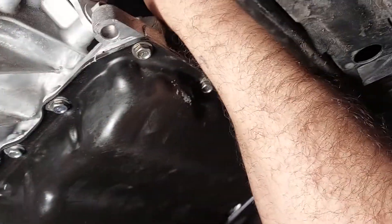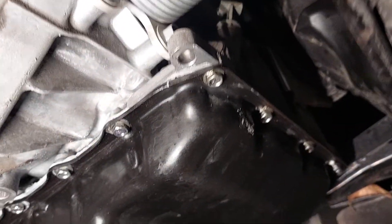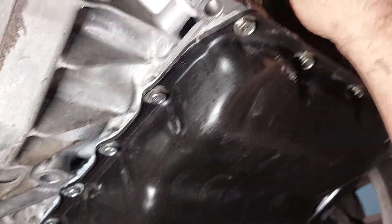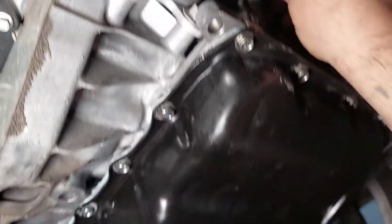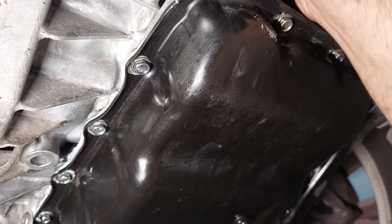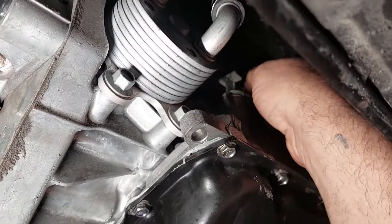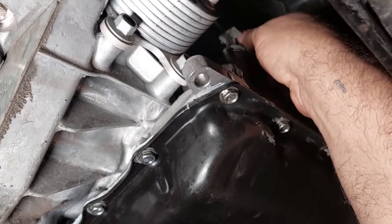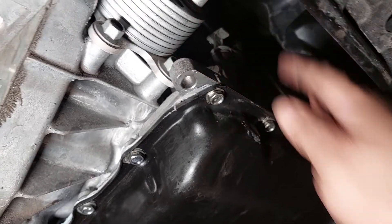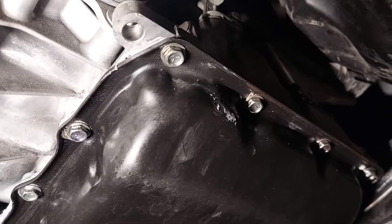Put it back in. Put it back in and throw the bolt in and tie it up, okay? I've got another video to do. I'm going to show you how to drain and fill the transmission, so you can watch that. Make sure you put your bolt back in — that way the plug doesn't come out and you lose all your oil.